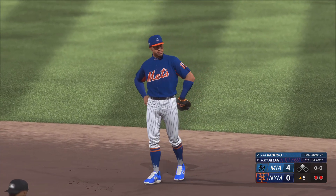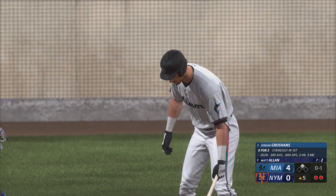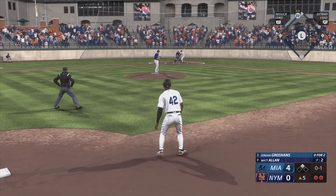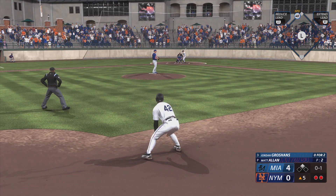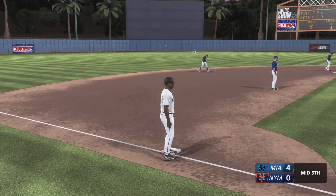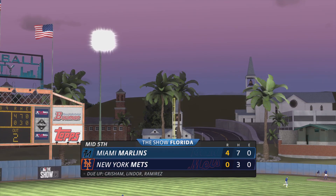The batter number ten, shortstop Jordan Groschans. Man on second here with two away — here's Jordan Groschans. Henry on second with two down. Bounce to the left side, tosses to first, and that is that. One hit, one left. Home half of the fifth coming up — it's the Marlins four and the Mets nothing.